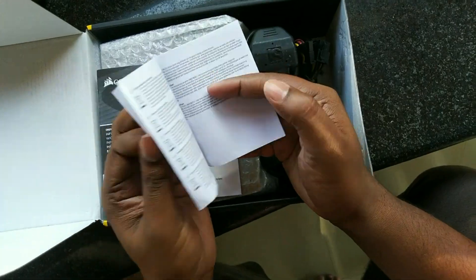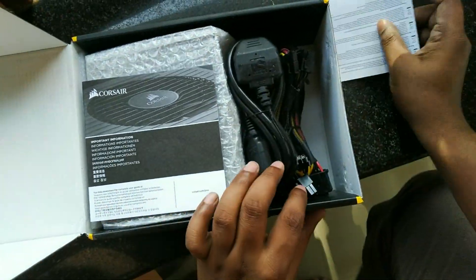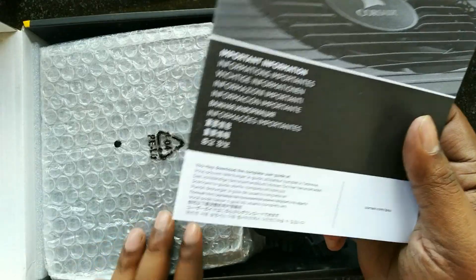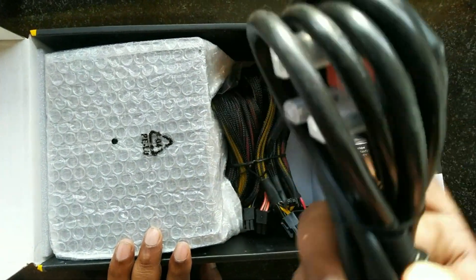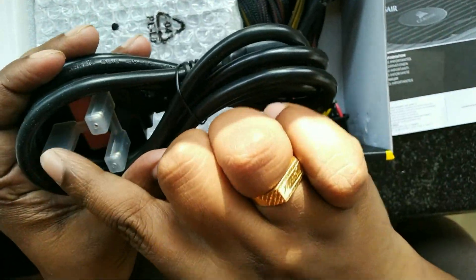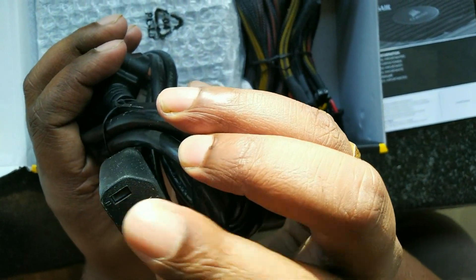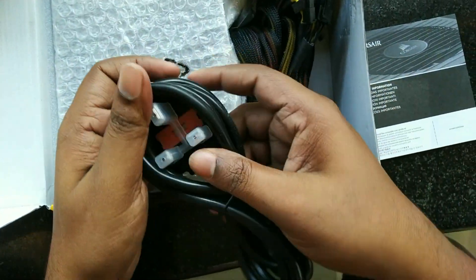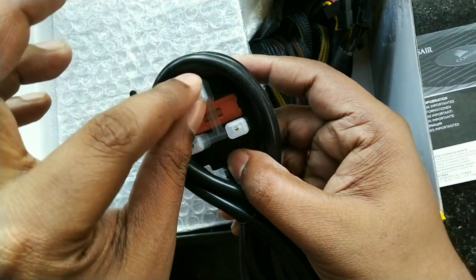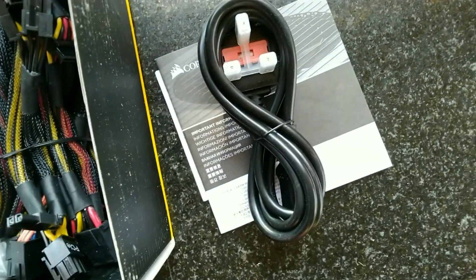Here we have the user manual and warranty information. Let's keep it aside. There's a decent quality power cable — this one is of US standards. You have to find a converter or change the cable to plug it into Indian sockets. I'm going to use a converter, as the stock cable comes with a 13 amp fuse. Let's keep this aside and have a look at the PSU itself.